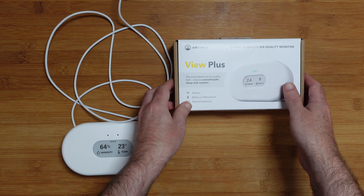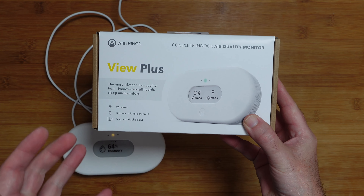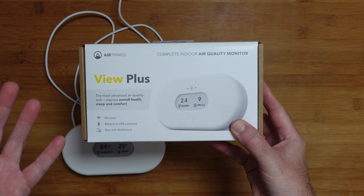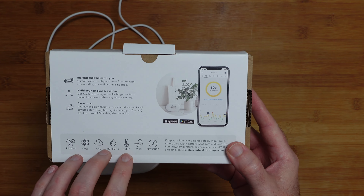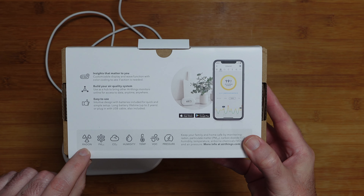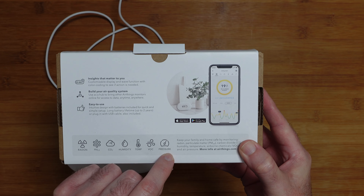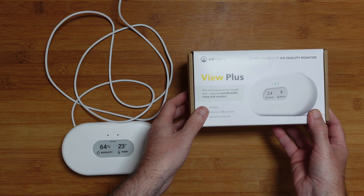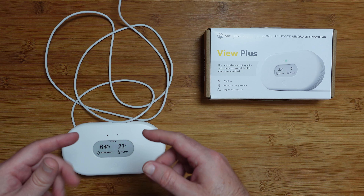Of course you get the device itself, and the box details some of the main specs. This is wireless, battery or USB powered. There's an app and a dashboard, so you can use this with the app on your smartphone, and it will also allow you to view monitoring results on a browser interface. The measurements it monitors include radon, PM 2.5, CO2, humidity, temperature, VOC, and air pressure. The app is available on both the iOS App Store and Google Play Store, and over time it builds up a really good set of data for you to monitor various things in your home and act on them to improve things.